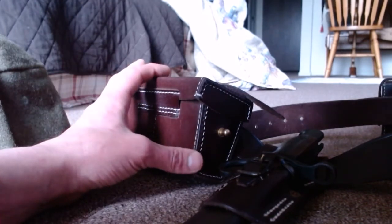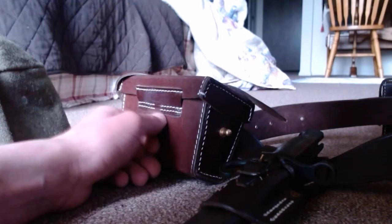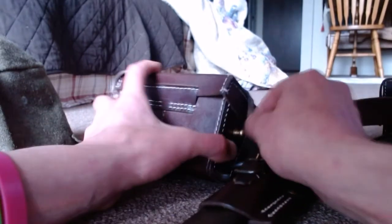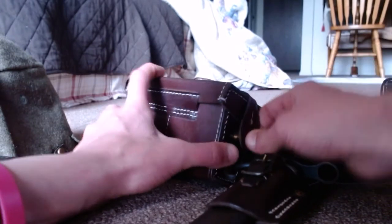Even though this is a Type 38 belt, you can still use stripper clips for either 6.5 or 7.7 Japanese — it'll hold both. And if you're not into those firearms, you could put different ammo in it too, like 30-06. But that's not why I got this — I got it because I'm into the Japanese stuff obviously.